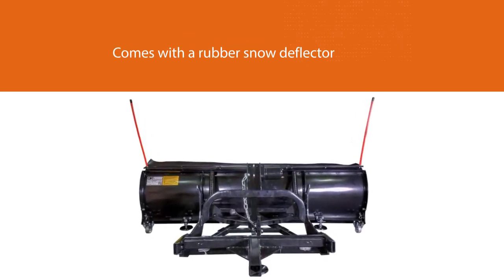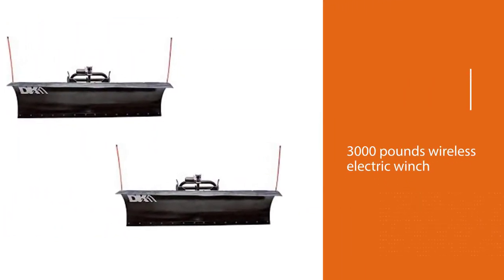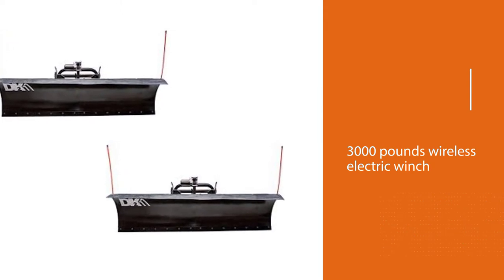The 88-inch plow blade is able to deal with any driveway or the small parking lot you require it for. This truck snowplow is not the most inexpensive plow.